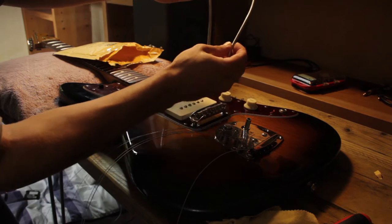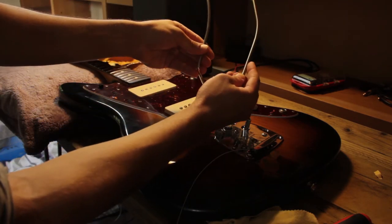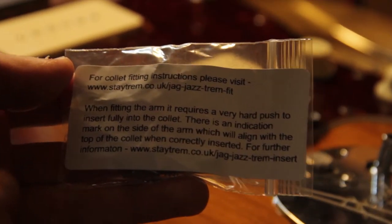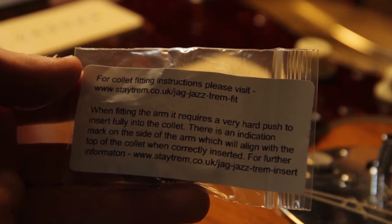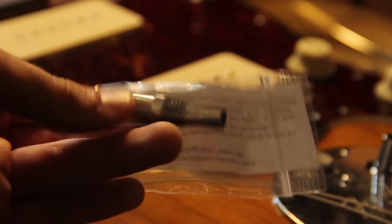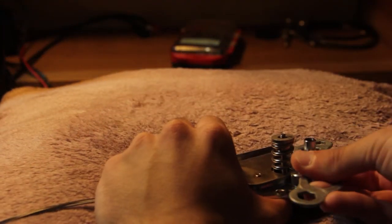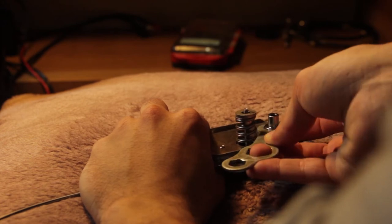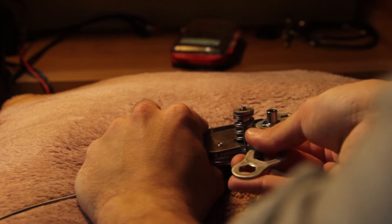Now I'm just comparing the shapes of the vibrato arm — there's a slight difference. The stock one has a bit more of a bend, whilst the Stagerem is a little bit more curved. They are both pretty much the same length. There you can see the instructions for the collet and how to install it. The collet is included underneath this vibrato mechanism, which I'm just taking off now, and I'm unscrewing the collet which houses the stock vibrato arm — with a very rudimentary spanner taken from my bike repair kit.